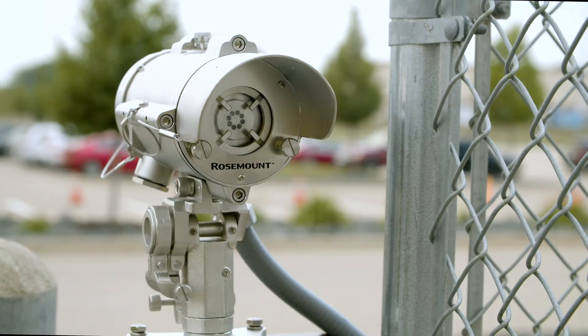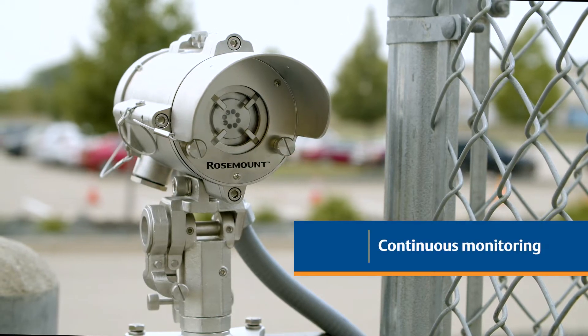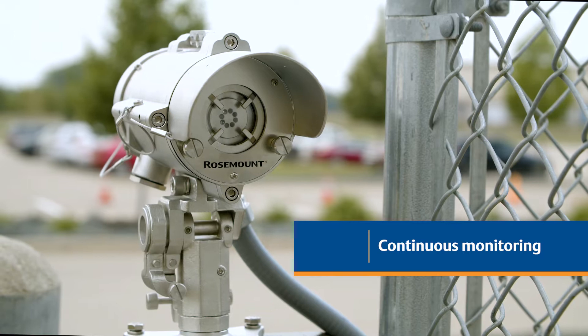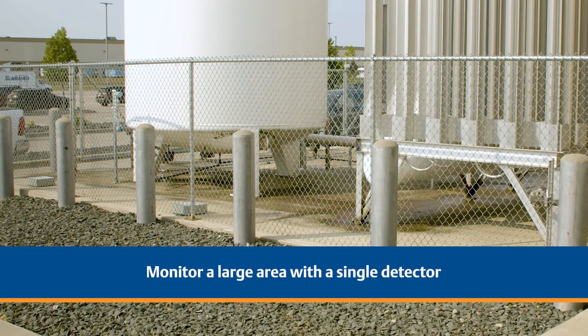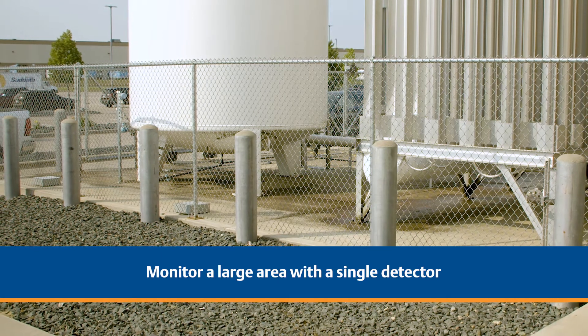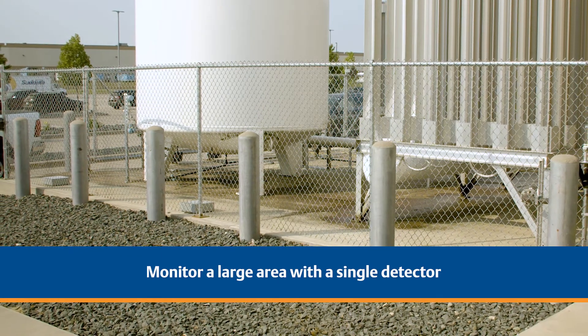The information in this video is also included in your Quick Start Guide. The Rosemount Open Path Gas Detection System provides continuous monitoring for combustible hydrocarbon and toxic gases. Open Path Gas Detection is ideally suited for applications requiring a single detector to cover a large area of potential leak sources.